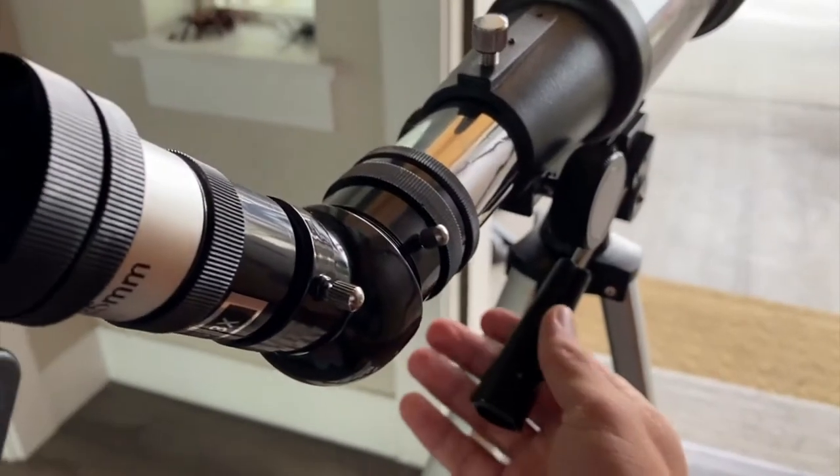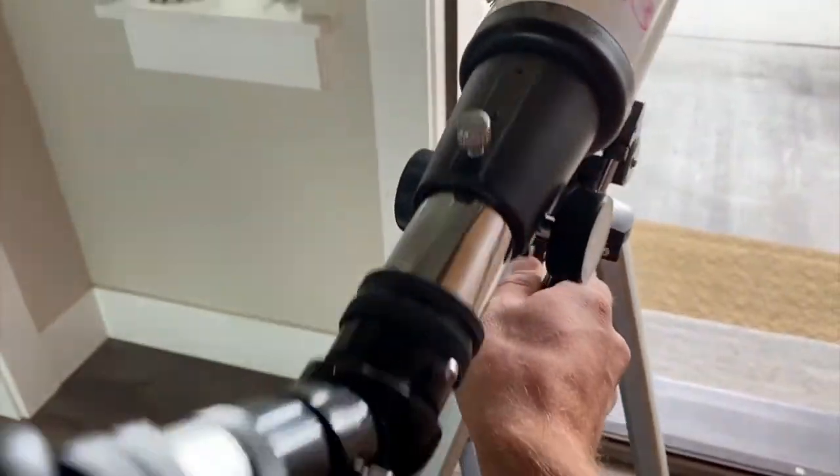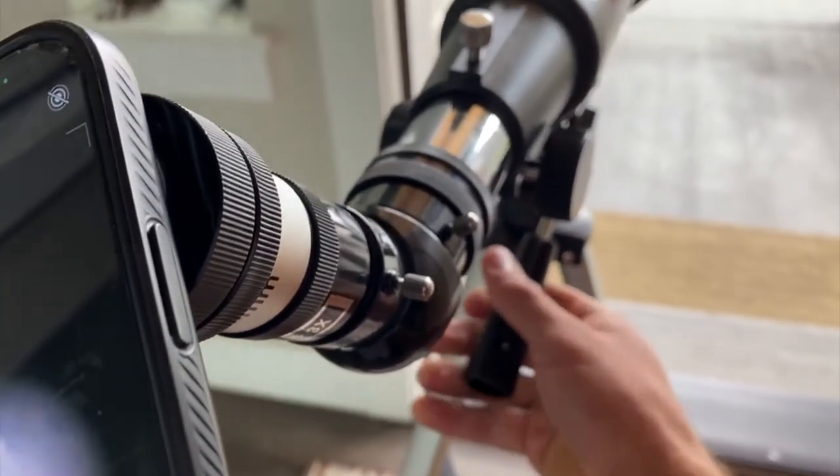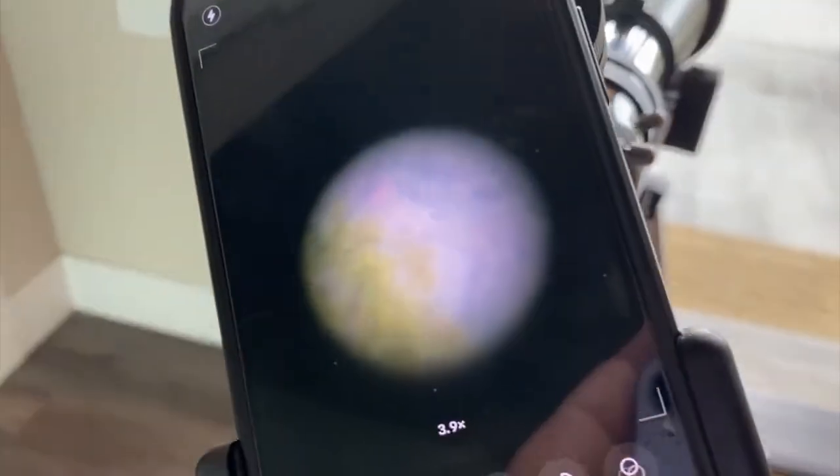My hands are shaking — the telescope isn't, my hands are. To lock it in, you unscrew just a bit and that gives you adjustment so you can go up and down. Then you twist it and that tightens it right where it's at. The tripod and stand are pretty secure. You can see it's now looking at a tree, and I can focus in on that tree. It's honestly a lot better looking through the actual lens, but pretty cool that you can set your phone up.